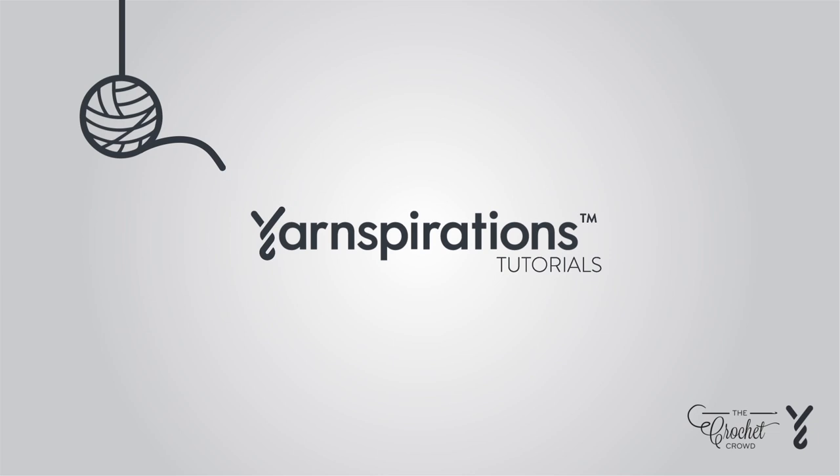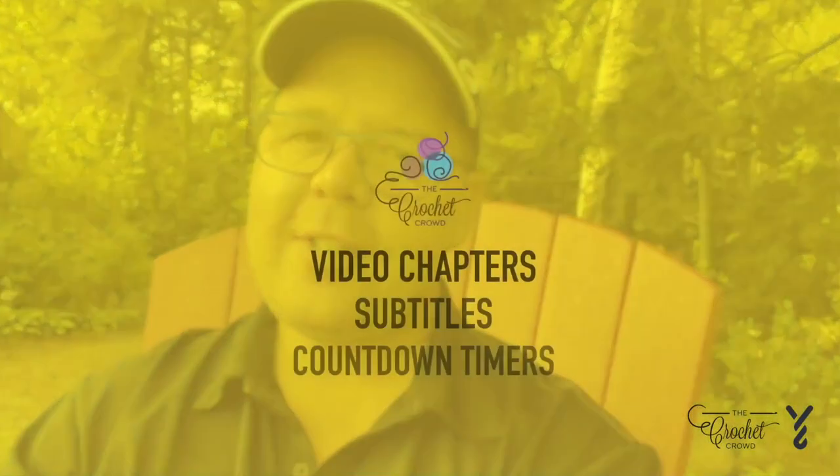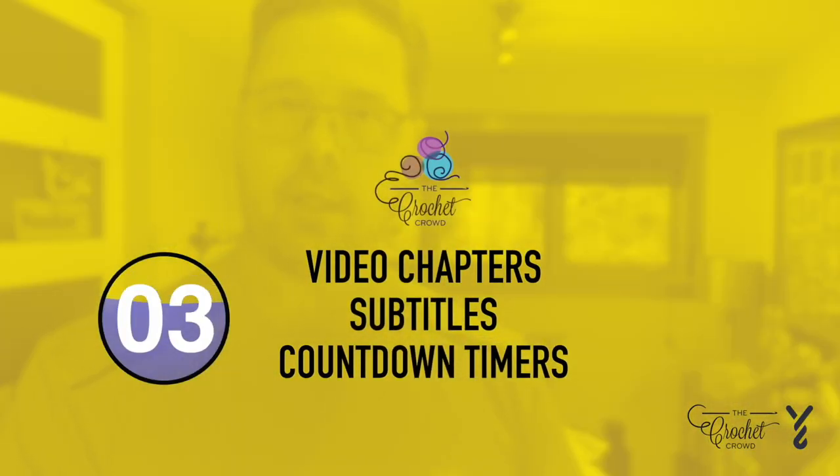Welcome to my channel — I'm here to inspire you, give you crochet advice, and help you along with your next project. If you enjoyed this pattern please give me a thumbs up or even comment so I can gauge your interest. It helps me to know what to film next.